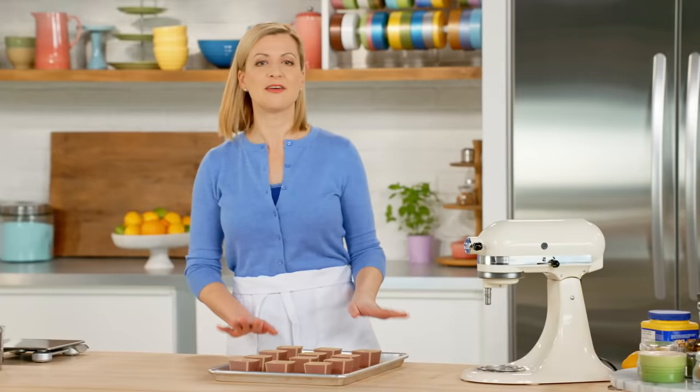I've preheated my oven to 350 and they take about 18 minutes to bake. I check the doneness like I do any cake — I insert a skewer in the centre, and when it comes out clean, it's all done.